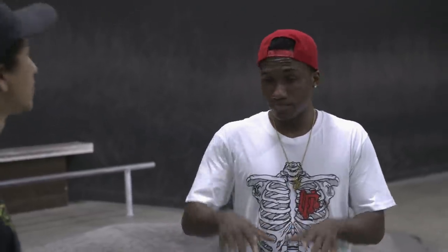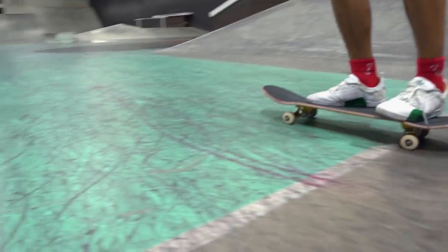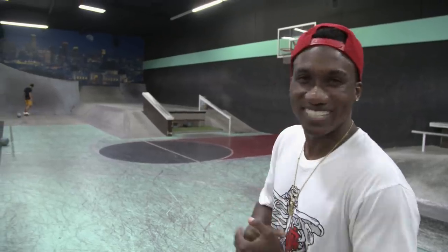I got all the basic tricks down. So I want to see you do a nollie inward heel flip. Let's start on flat ground, and right after that, if I get one, let's take it to the hip. Let's get it down on flat ground first — that's the most important. He's about to show me how to do it. Let's see Nick Tucker, the professional, go to work.